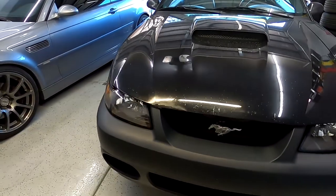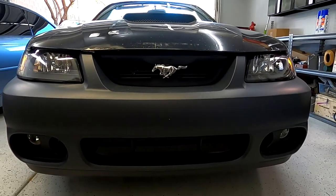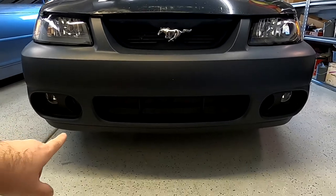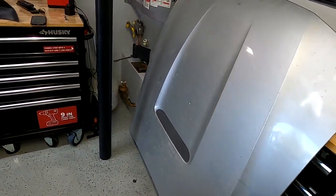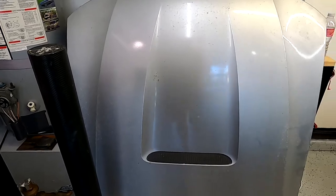Hey, what up guys, welcome back to the channel. It's been a while since we worked on this beautiful beast right here. This is my '03 Mustang GT that I copped at the auction — it has 62,000 miles. I got a cobra bumper on it, cobra valance, and the hood is damaged as well, so I got a replacement hood.